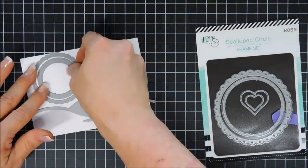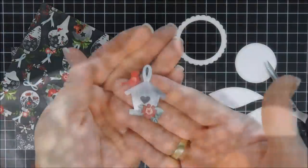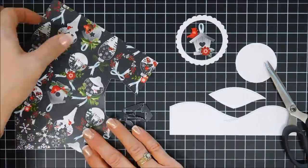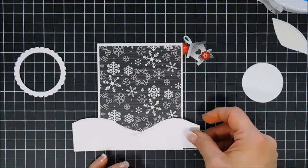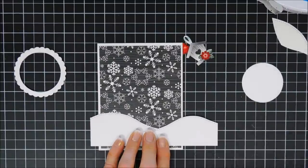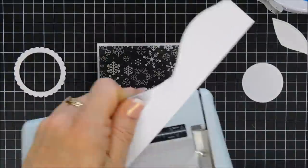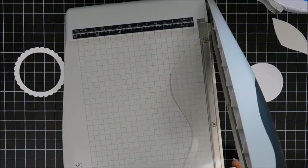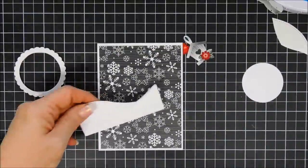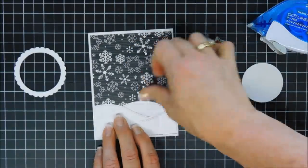For my third project today, I'm going to use the two smallest dies in the scallop circle die set. I die cut those out along with my Over the Hills border die, using white cardstock for both. Then I did fussy cut out one of the little bird houses from the Christmas Cottage pattern paper pack — I thought it was so pretty and I wanted to make a just-because winter card. I'm going to use my paper trimmer to trim down my hillside so it fits the same size as my snowflake pattern paper, which was four inches by five and a quarter. I already adhered that to my card base, and I'll tuck the hillside right behind it.